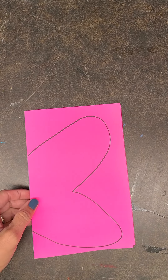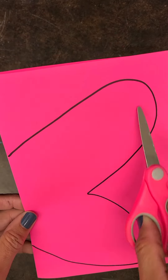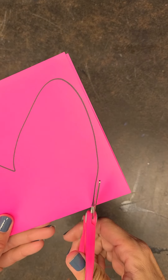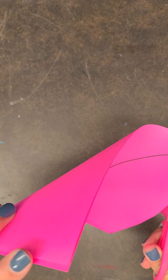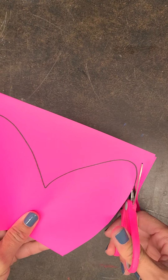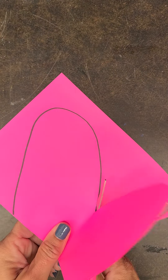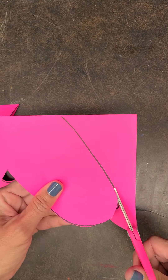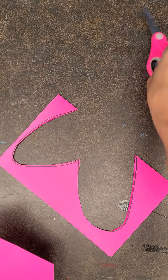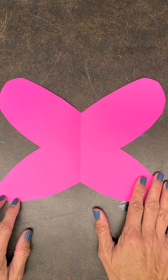So you found your favorite color butterfly and I've already drawn part of the butterfly for you. You're going to take your scissors and you're going to cut on the black line. It's folded, so don't unfold it. Cut on the black line. When you open it up, it makes a butterfly shape.